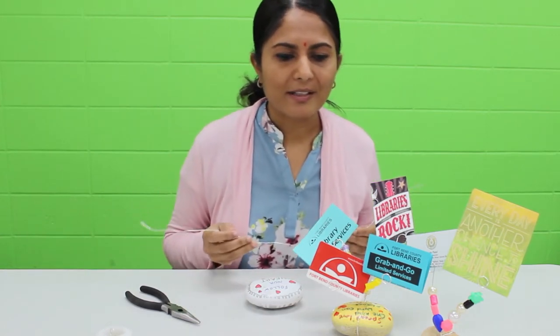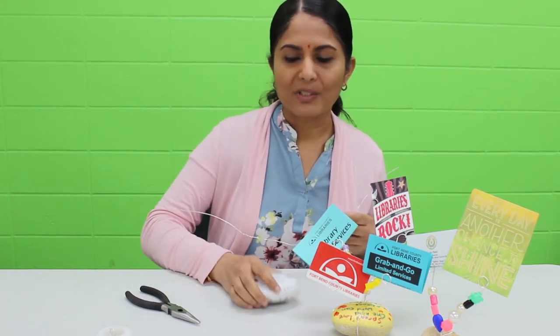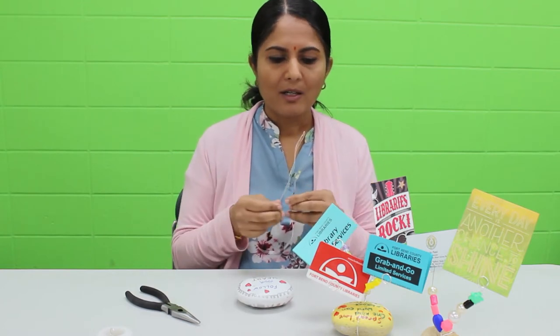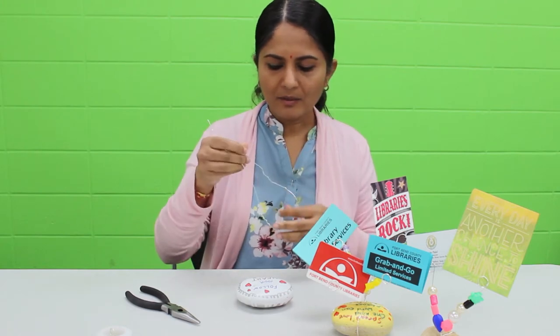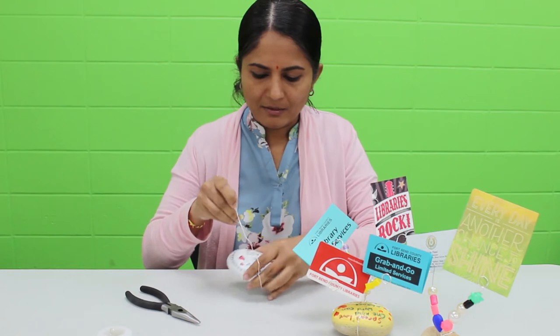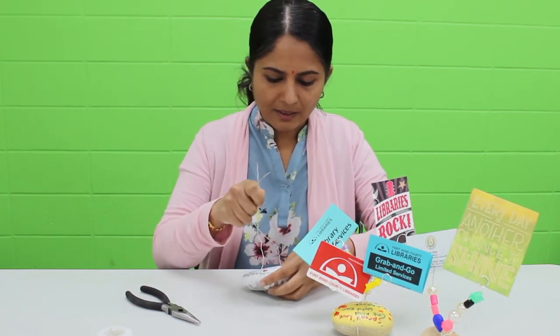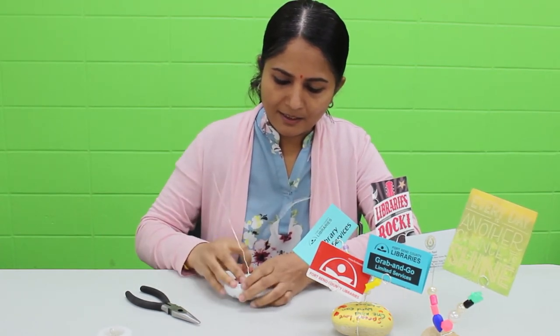First thing we're going to do is cut the wire — about 18 to 30 inches long depending on the size of your rock. Once we cut the wire, we're going to put the two ends together to make it even. Then we're going to try to place the rock right in between. You're going to need to hold it so the rock and the wire don't slide off, then try to twist the two ends together.